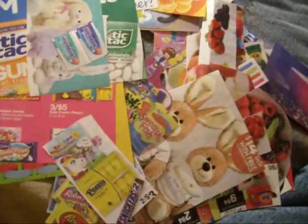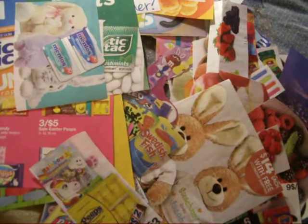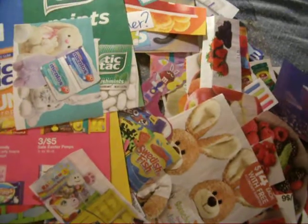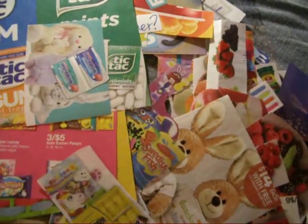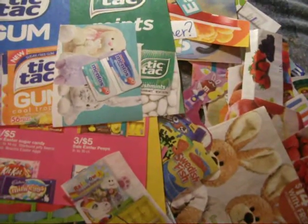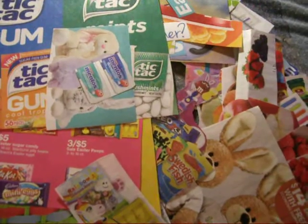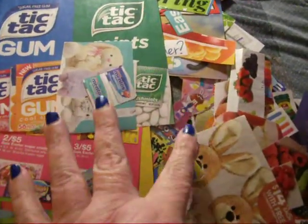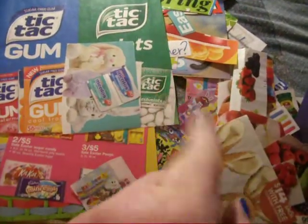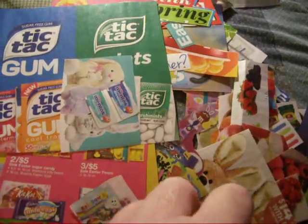I was just really surprised at how much I found in circular ads that I really liked and that I can use. So if you've never thought about going through your circulars and ads and stuff in your Sunday paper, do it — because you get a lot of great, yummy stuff. Alright guys, I hope that gave you some ideas. Maybe try looking in different places for your ephemera and your images for all your journaling needs. I hope you liked the video — hit that thumbs up, subscribe. Thank you so much for watching and have a wonderful day. Bye!